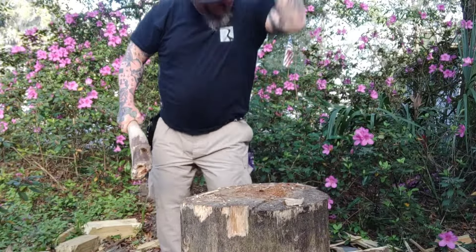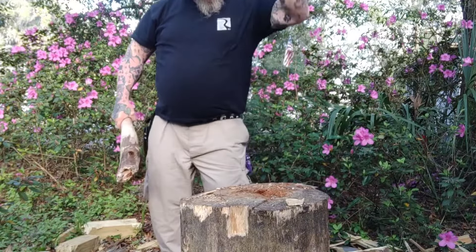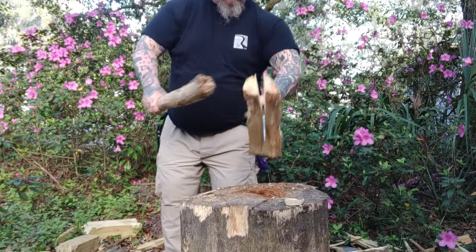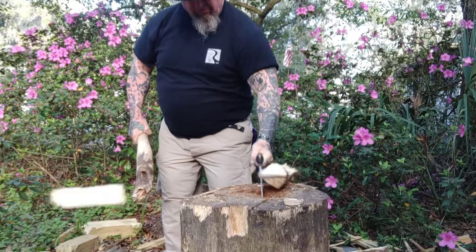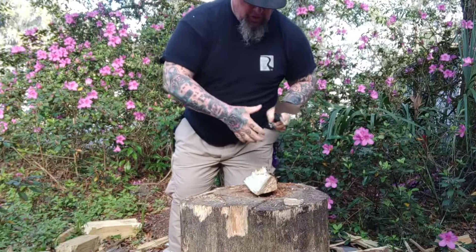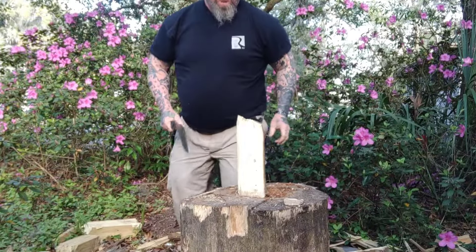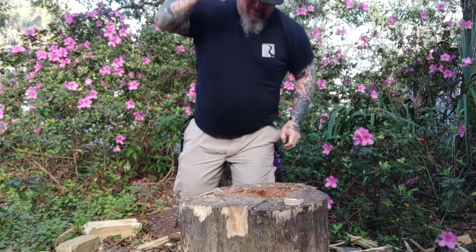I love Cold Steel. I didn't name this knife, and the first thing people are going to say is it's named wrong — I know that. I'm not the Cold Steel marketing department. I get it. I didn't name it, don't need to hear about it. Love y'all, God bless you.